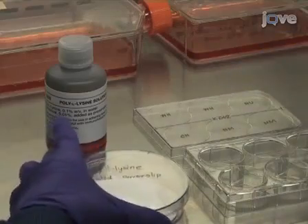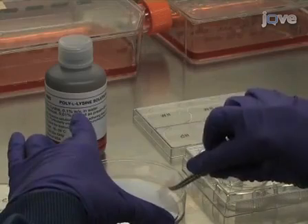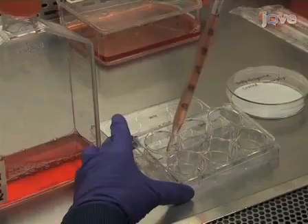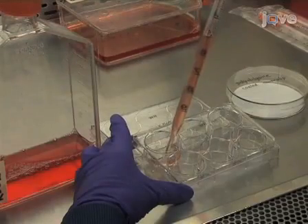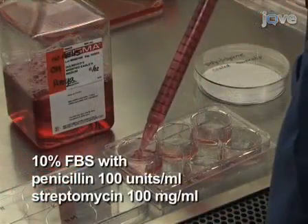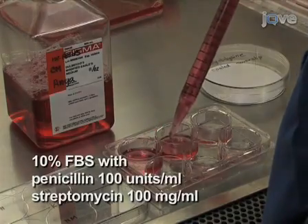To attach non-adherent cells, place a poly-L lysine coated cover slip in a well of a 6-well plate with the coated surface facing up. Seed K562 cells at a density of 7x10 to the 5 cells per well in Dulbecco's Modified Eagle's Medium, supplemented with 10% fetal bovine serum and penicillin streptomycin.